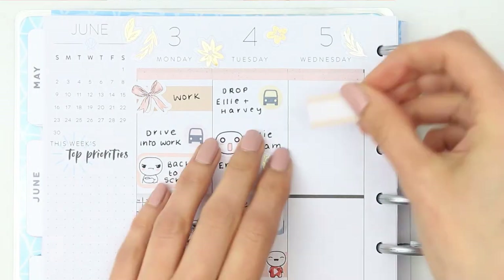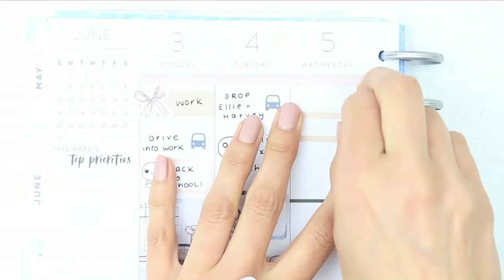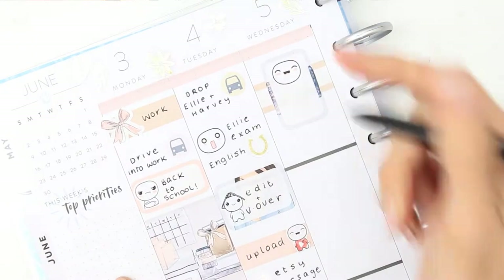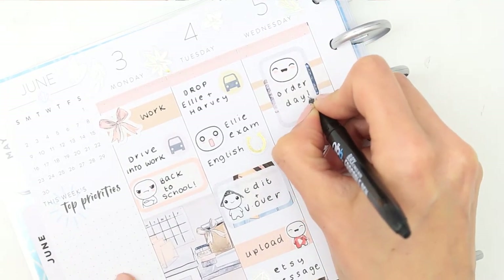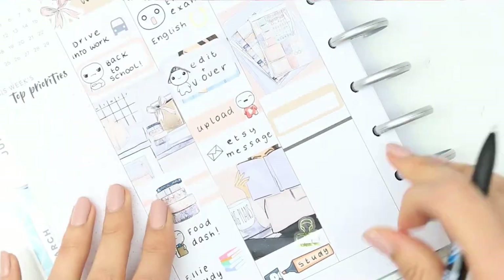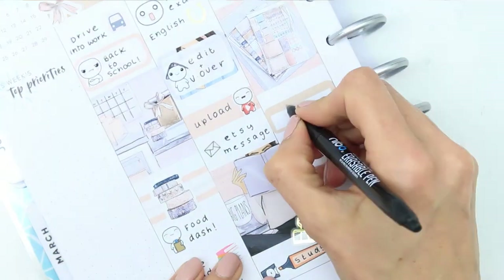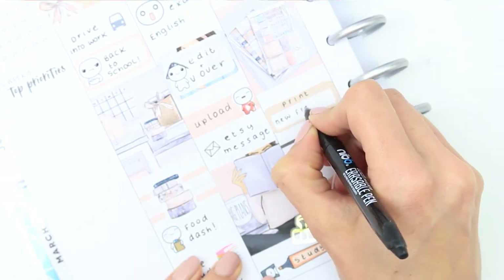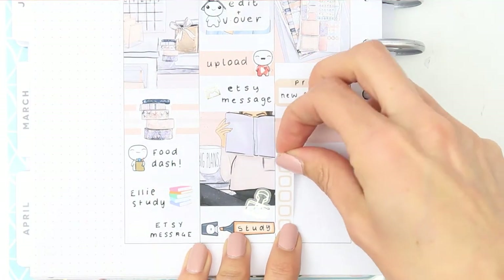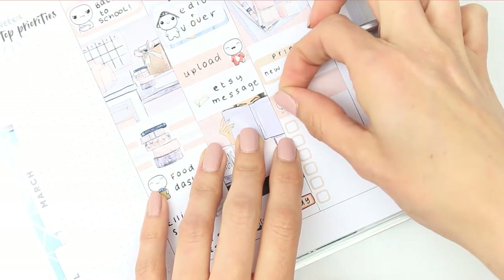For Wednesday I put another glitter header down and used one of these labels as a background behind a half box that I flipped onto its side. I normally put washi behind it but there isn't any washi with this kit apart from the pink washi at the top, so I used that kind of label — basically label-style washi — to mark that I'm going to be doing orders all day. I put down another label to remind myself to print off my new freebies since we're in a new month. Then I added a label with a checklist for a to-do section and used one of my tiny poppets to fill the space.